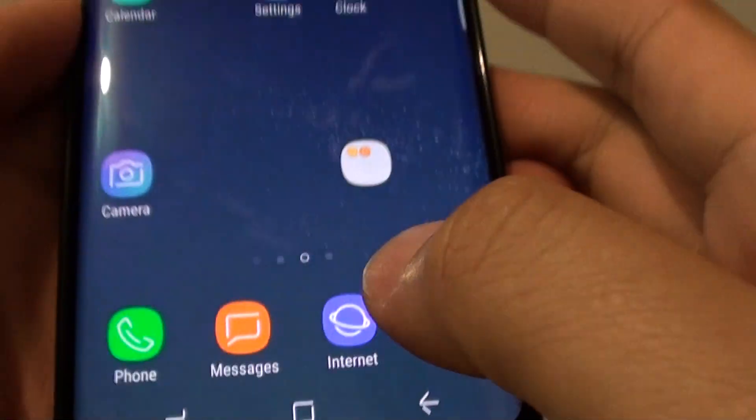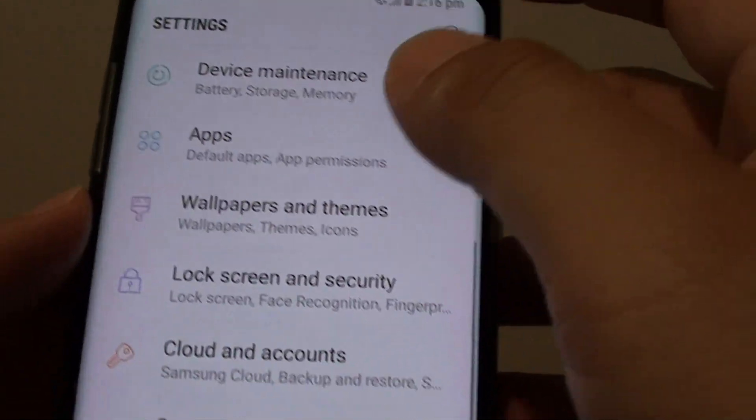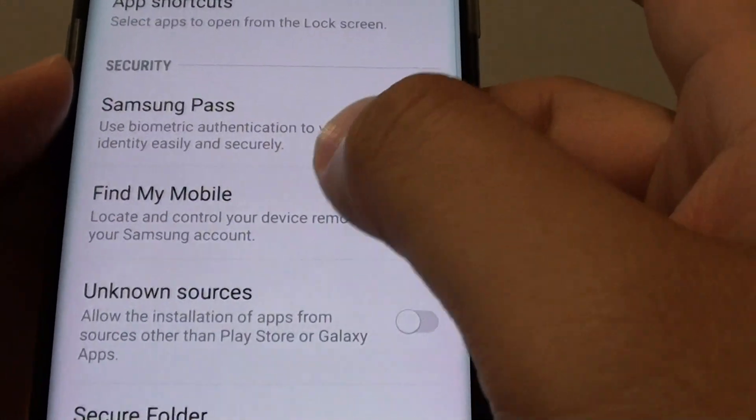First, tap on the home key at the bottom to go back to your home screen. Then go into Settings, and in the Settings screen tap on Lock Screen and Security. Go down and tap on Find My Mobile.